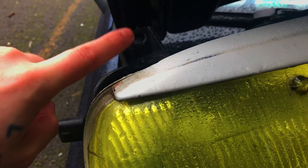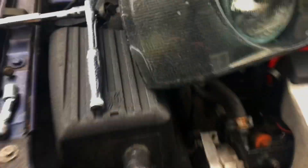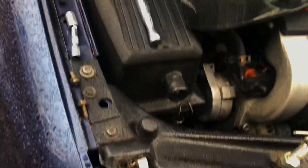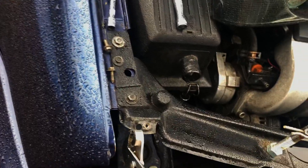From here, you can see the top mounting hole on the U.S. spec ones is vertical, and on the Euro-style ones it's horizontal. So we're just going to take this and bend it up.